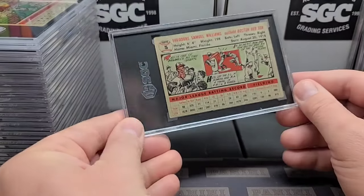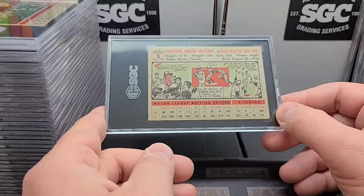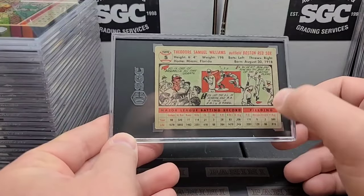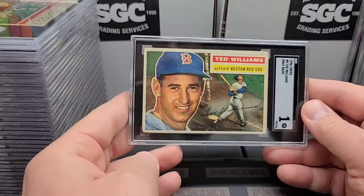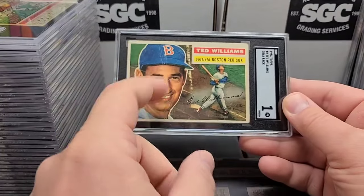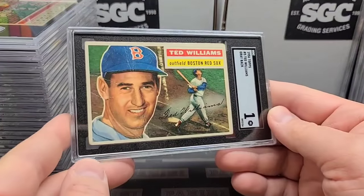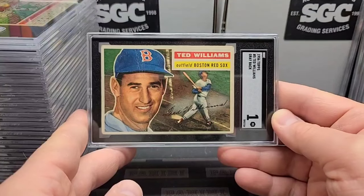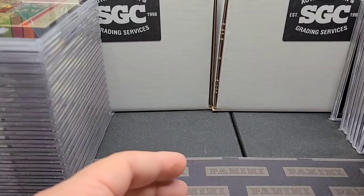Next up: '56 Topps Ted Williams. I think I need this one for my set. This card is going to be definitely lower grade — I can see some little surface creases in the back and stuff — but we got to get it graded. Look at that centering, pretty darn good. Got a one, and that's okay. It's got some creasing through his face, some creasing here, kind of multi-creasing everywhere. But it's a great card — a Ted Williams card from his playing days — so I'm very happy with it. I knew it was going to be a one.